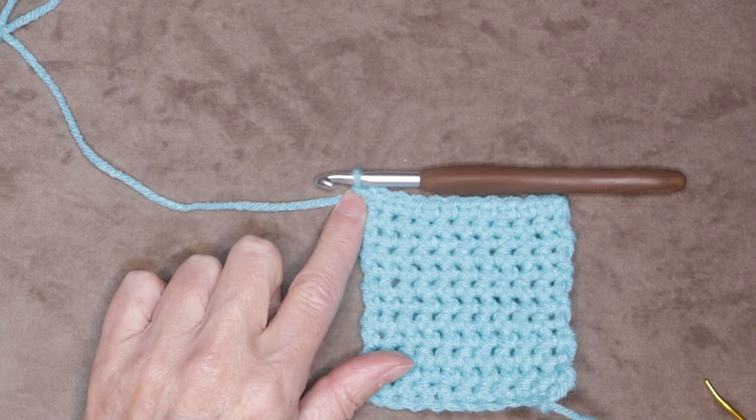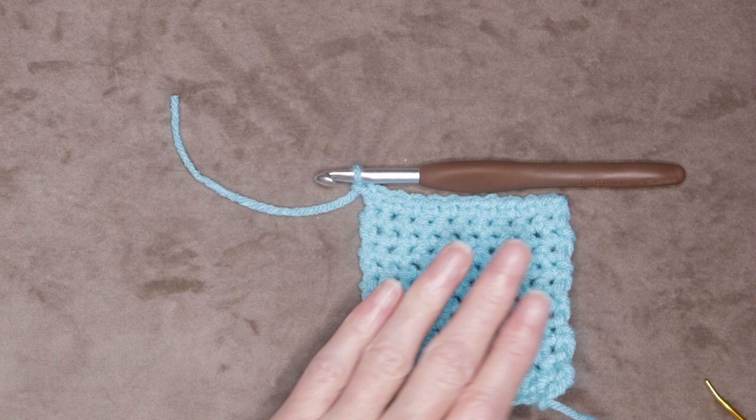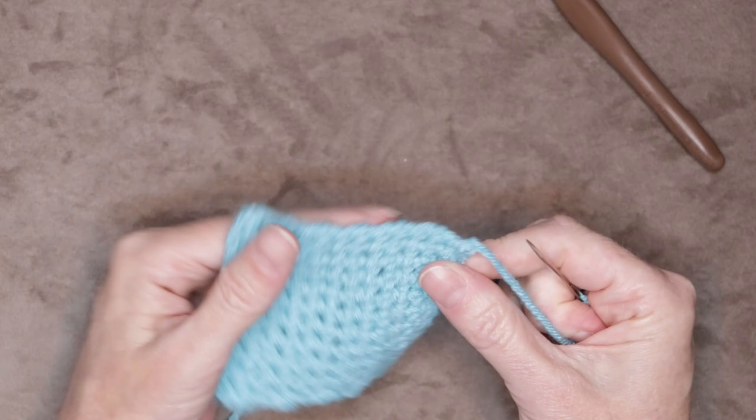Chain one at the end of your work — we always want to do a chain one. That is going to turn into a little knot to secure our work. Cut your tail leaving a long enough tail to sew in with a needle — about four inches. Pull your hook up and your yarn through, and snug that down to secure. Now we can sew in our tails.